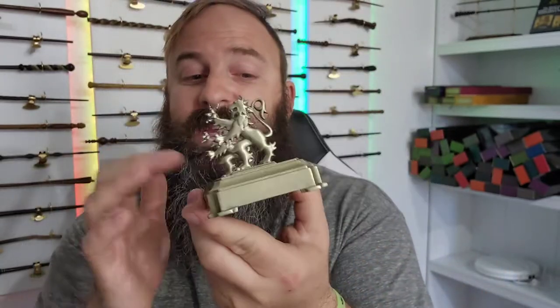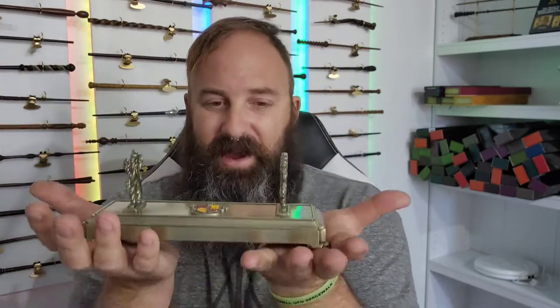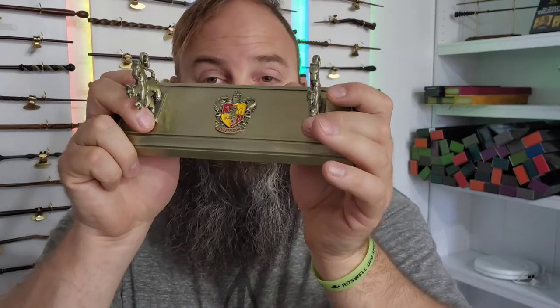All of it is die cast — the whole thing. Die cast. I love it. Oh my god, the weight to it. If you watch my videos, you know I am a sucker for weight. Weight means quality, and this is quality right here.